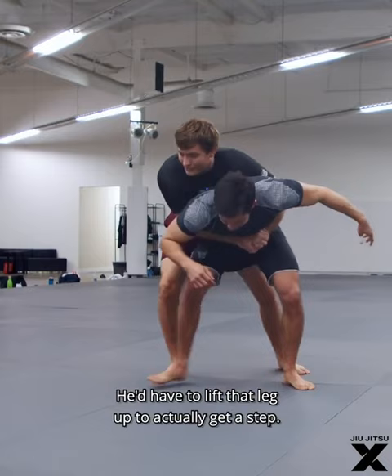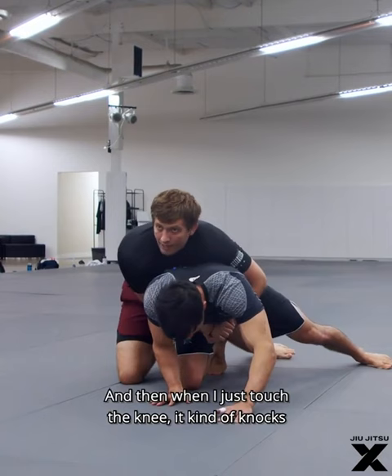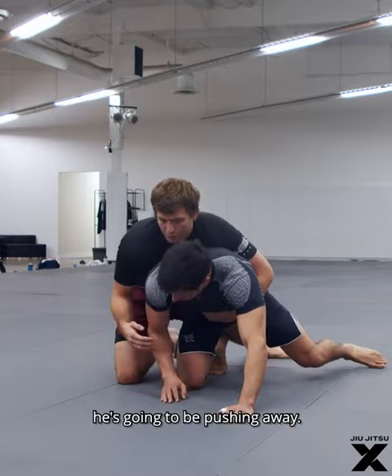He'd have to lift that leg up to get a step — there's a lot of resistance there. So all I'm gonna do is just touch his knee with my knee, very gently. All that weight, and when I just touch the knee, it knocks out the support he had and you can bring someone right to the ground.